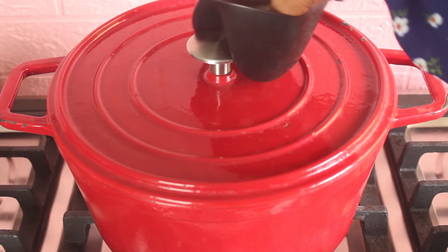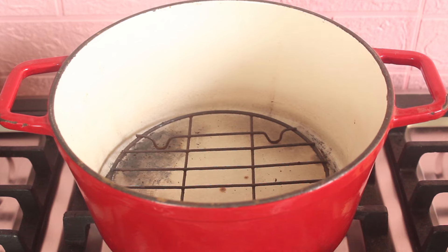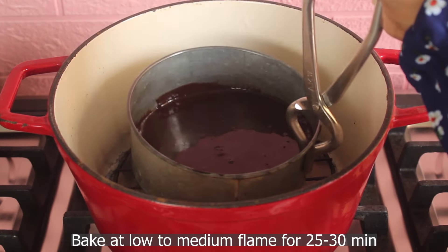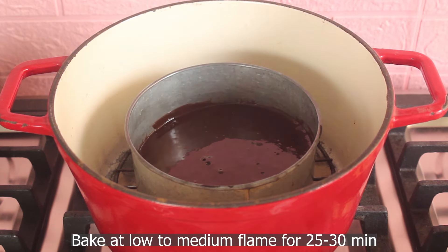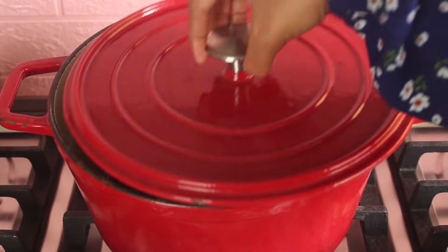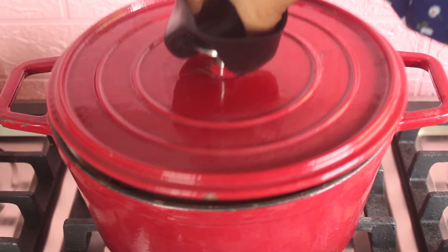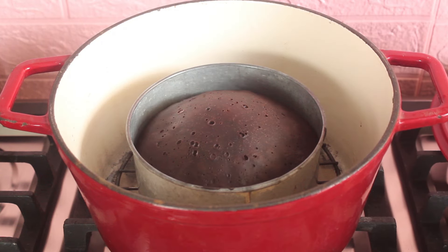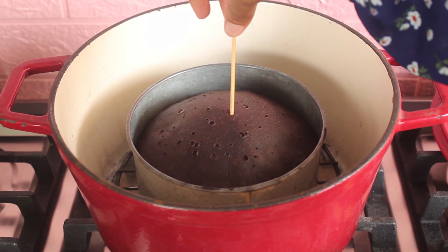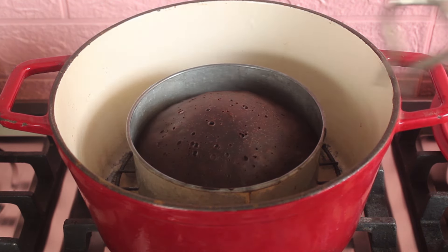We will bake the cake without an oven, using a pan-in-pan method. First, heat the outer pan for about 10 minutes, then place the cake pan inside and cover it. We will bake on low to medium flame for 15 to 30 minutes. After about 30 minutes, we will check the cake — if there is no wet batter, it is done.